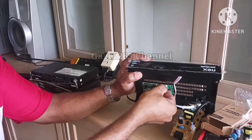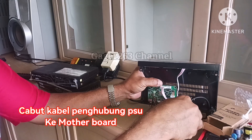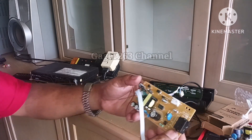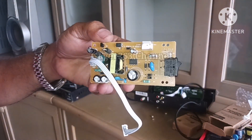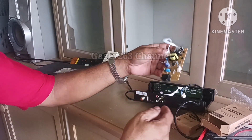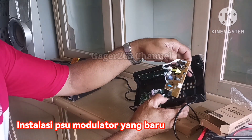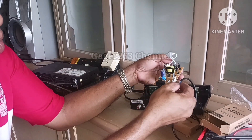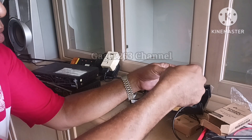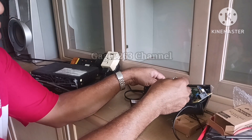Jadi yang pertama baru saja saya buka ini, salah satu resistornya sudah hangus, sehingga membuat power supply unit ini langsung tidak berfungsi. Mungkin ke depan saya akan menggantikan resistor yang rusak itu, tapi untuk kali ini saya langsung menggantikan modulator spare part untuk receiver ini dengan yang baru biar lebih awet mesinnya.